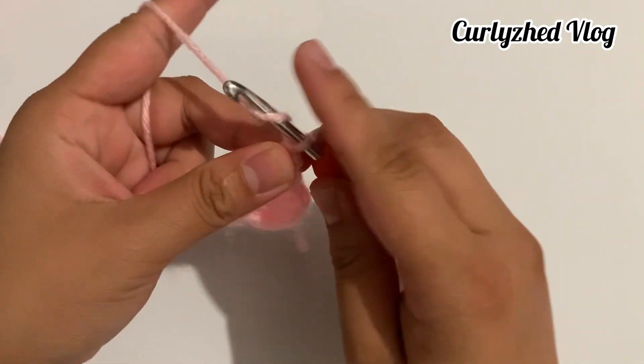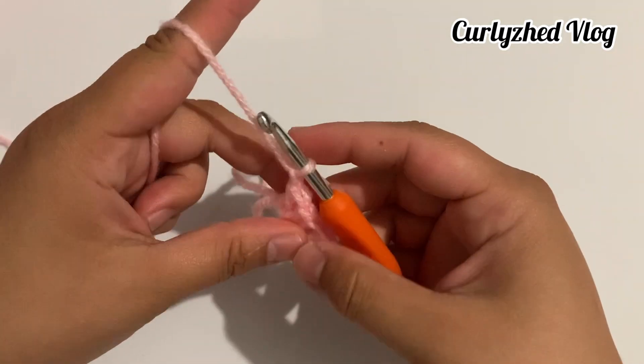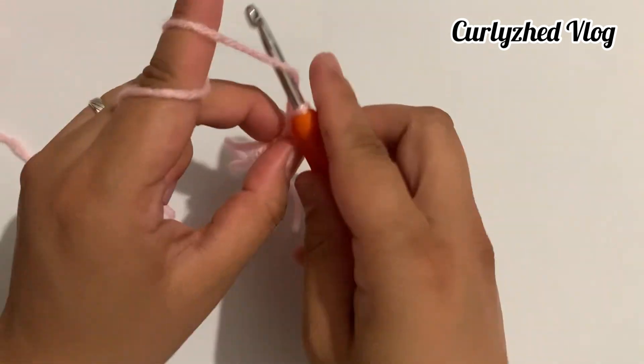Next, chain one and make one treble crochet.